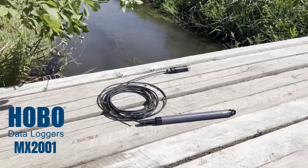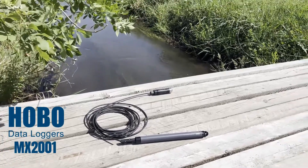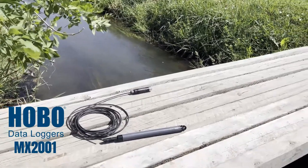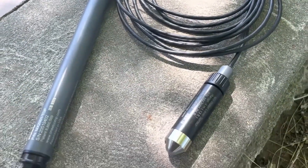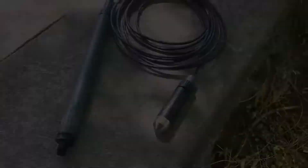The Hobo MX2001 by Onset is the industry's first water-level data logger designed for convenient wireless setup and download for mobile devices via Bluetooth connection.